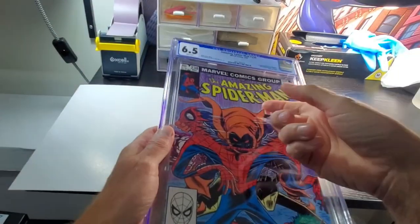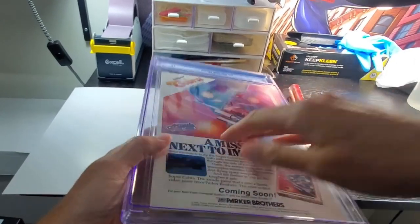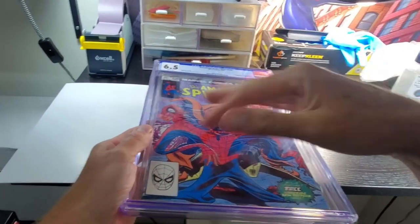Today we're going to be cracking this slab right here, the 6.5 Amazing Spider-Man 238. I think we can CPR this book up to a much higher grade, but the first step is we've got to get it out of this case.